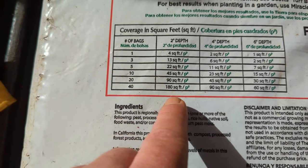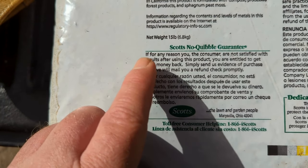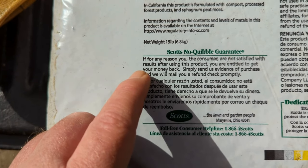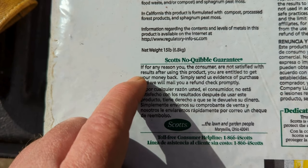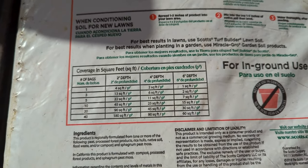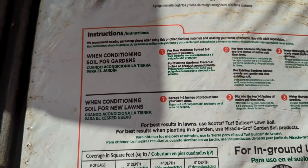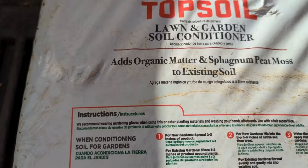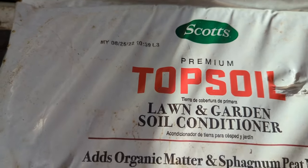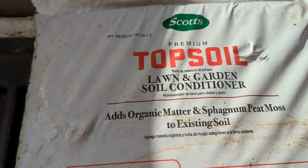They've got a really good guarantee — if for any reason you the consumer are not satisfied with the results after using this product, you're entitled to get your money back. I would never do that, but I thought it'd probably be good if I read the instructions since I've never used Scotts premium topsoil before.